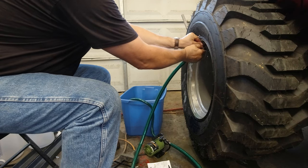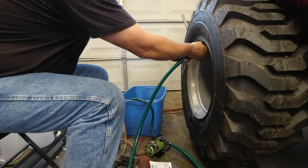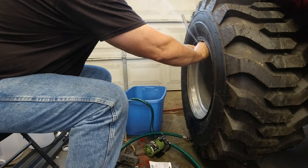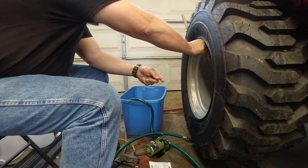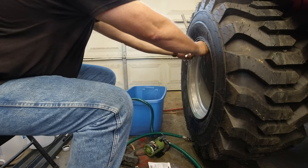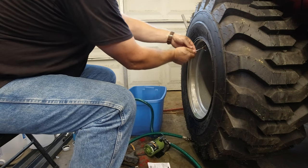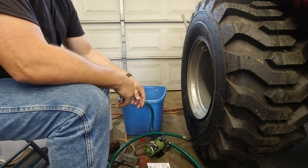I'm just going to work this — even if it sprays in my face. That tire is full, and my windshields are clean.